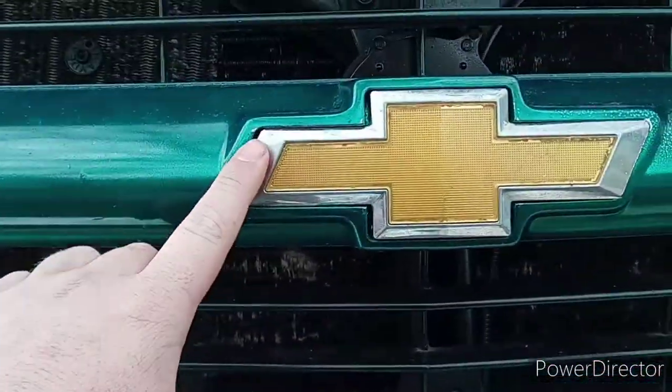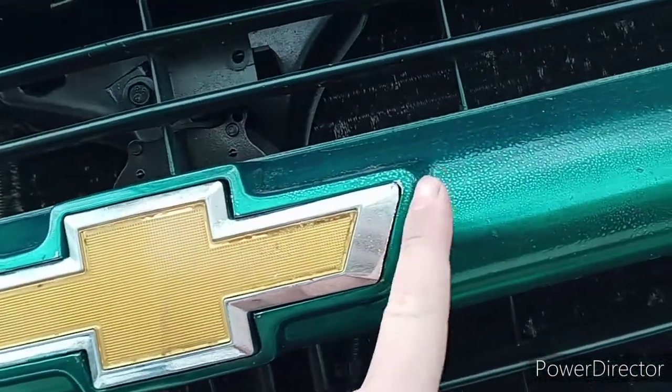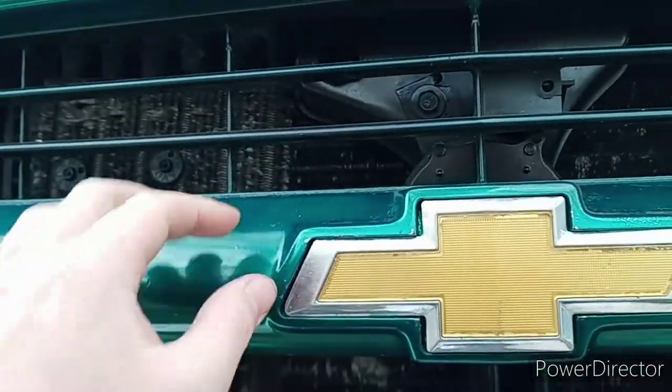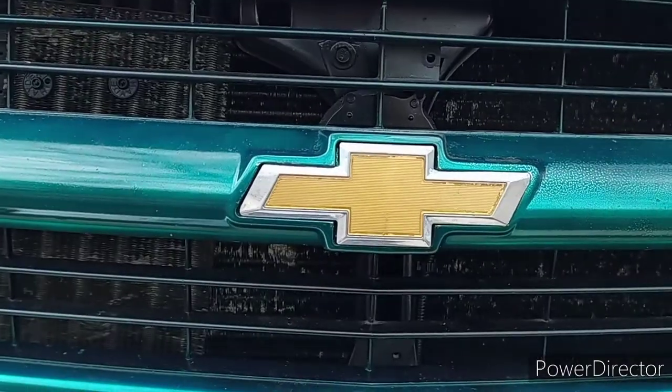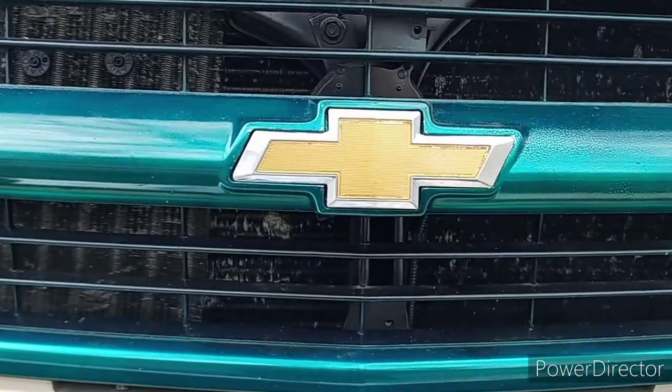See, this is why I had to cut it down — because it didn't fit inside before. Now it fits all the way in. I just need to push it over a tad bit more so it fills this gap right here. And that's how you go from this to this in just a few minutes.